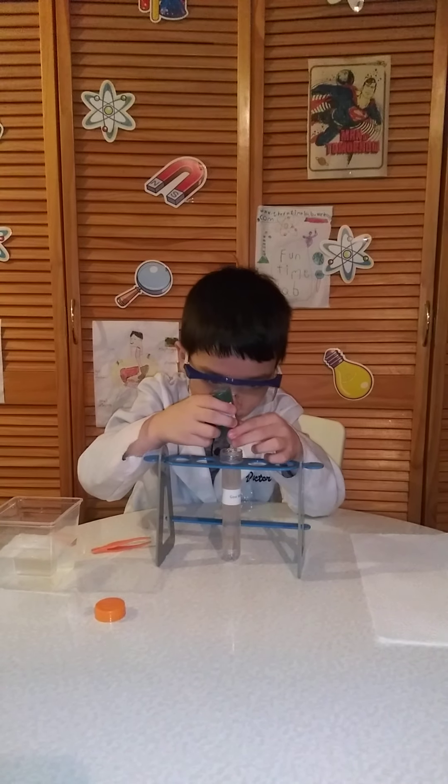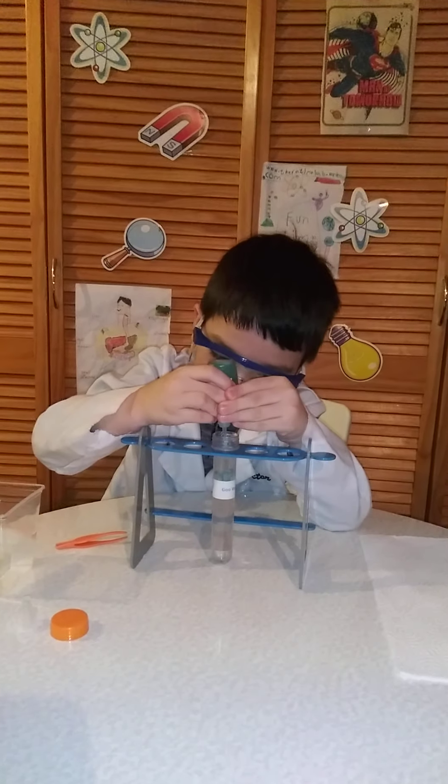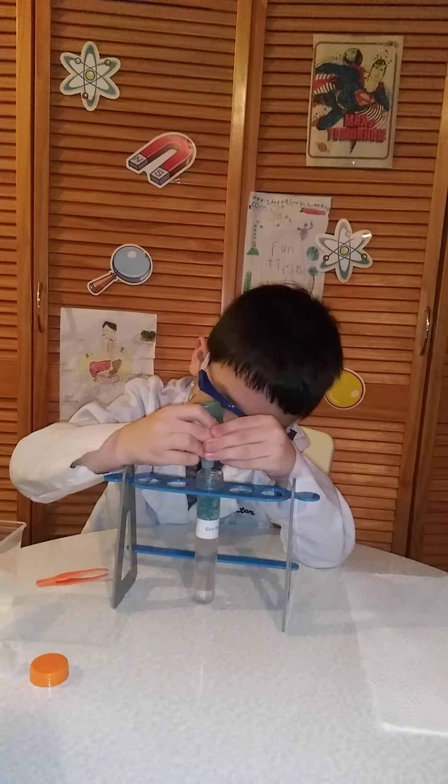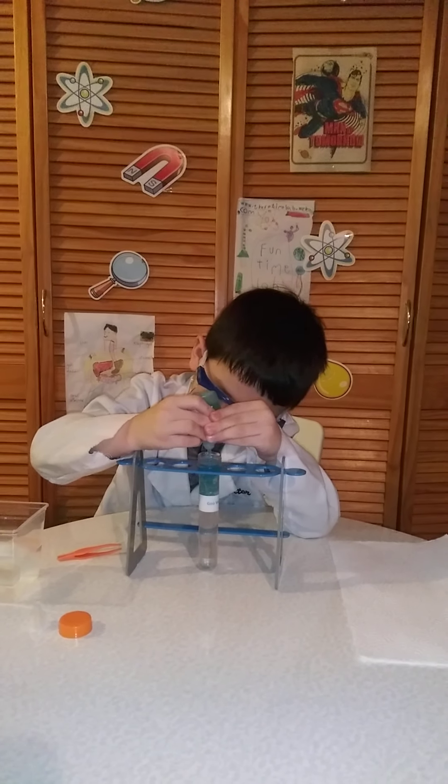Okay, pour it in. Make sure it doesn't touch. Wow. I think it's good.